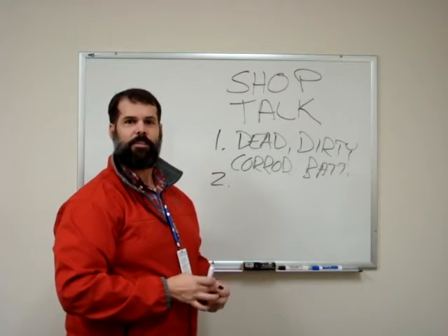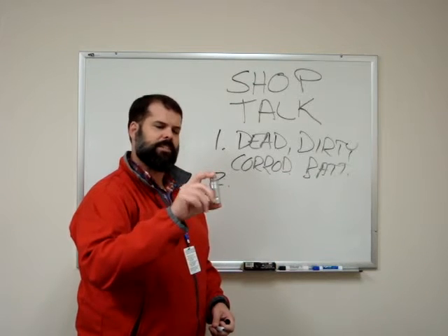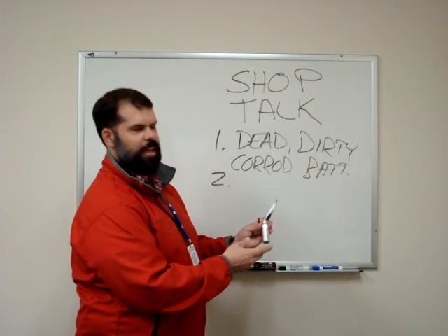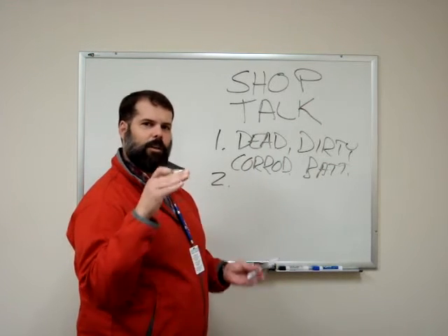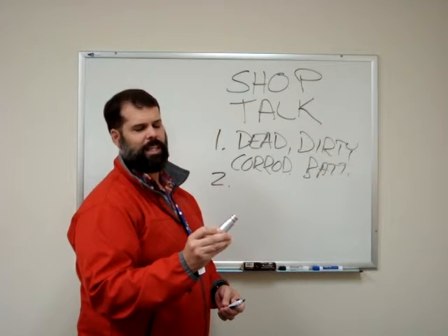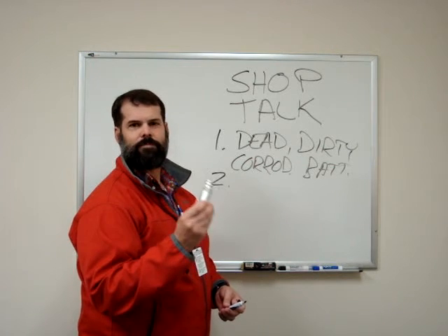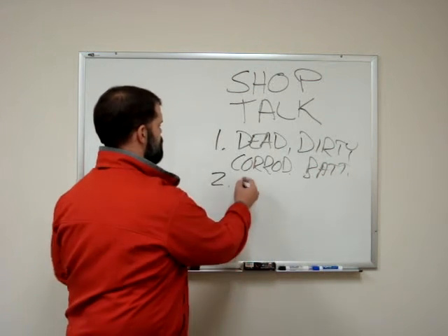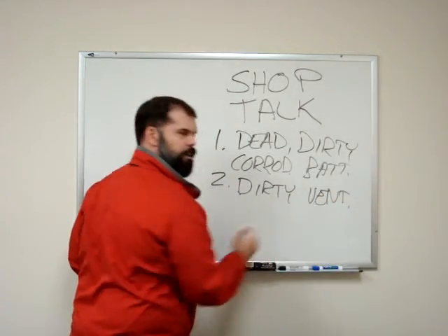Number two on our list is a dirty venturi. Your Mesa Labs TetraCal comes with these venturis — they all have two small holes on the outside, big on the outside and slowly tapering inward. These can become clogged with dust, dirt, lint, or even cheeto dust. Use canned air, alcohol, or kim wipes to clean it out — blast it out and make sure it's clean and clear.